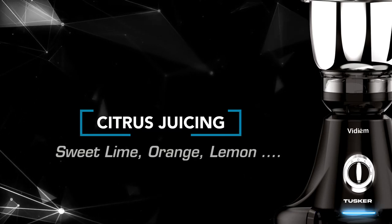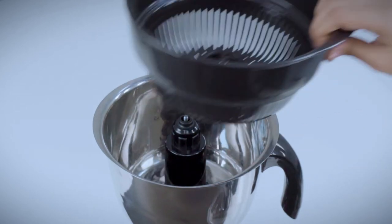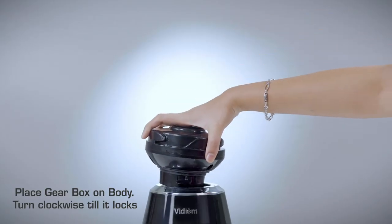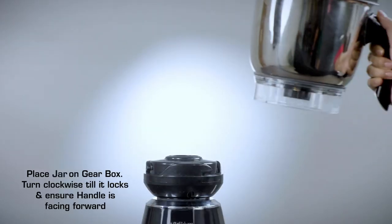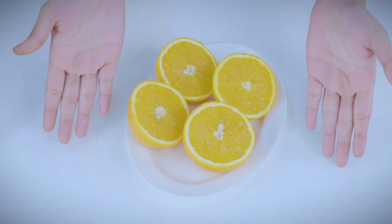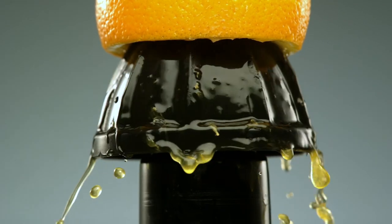Citrus juicing — sweet lime, orange, and lemon. Place the adapter on the shaft, place the filter on the adapter, and place the citrus juicer on the adapter. Place the gearbox on the body and turn clockwise till it locks. Place the jar on the gearbox and turn clockwise till it locks, ensuring the handle is facing forward. Cut the citrus fruit into two halves. Switch on to speed 1 only and hold the fruit, pressing gently over the citrus juicer to extract the juice.